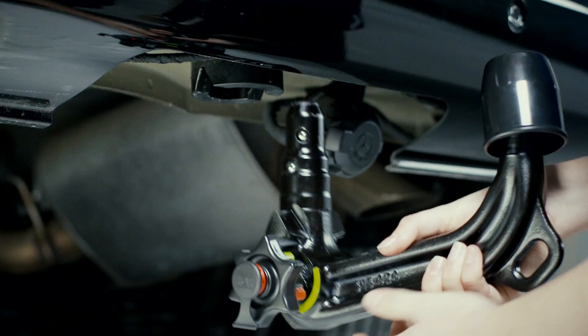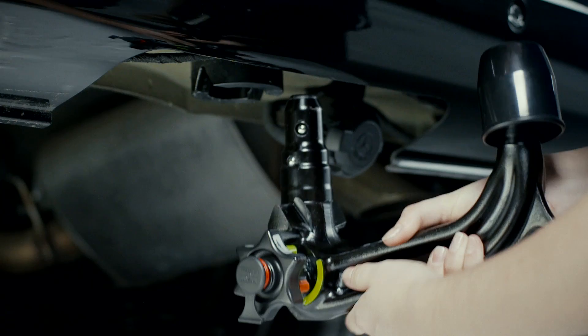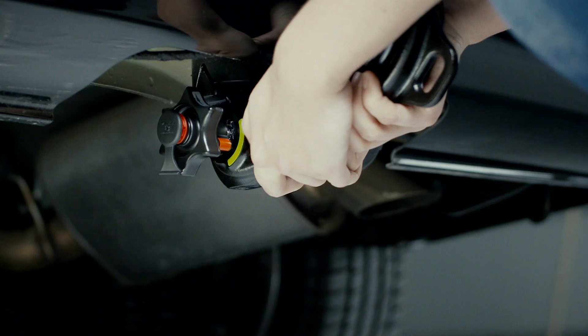Open the lock in the hand wheel so that the red and green markings cover each other. If this is not the case, you must pull the hand wheel outwards and turn it until it snaps in. Slip the ball neck into the holder until you hear it snap into place.